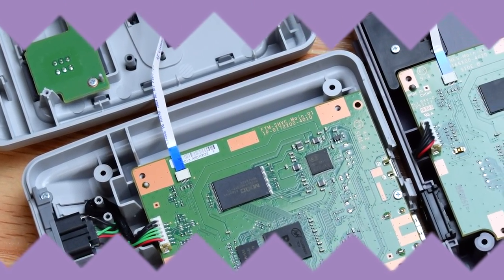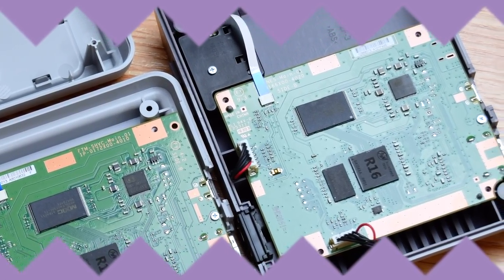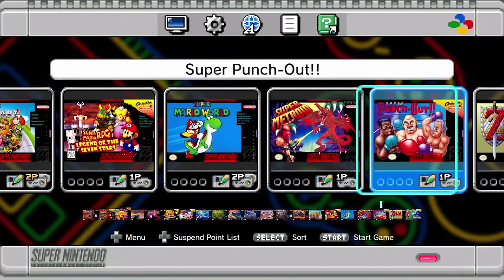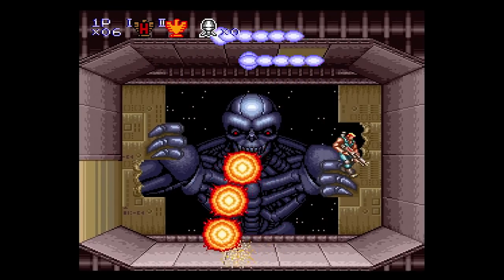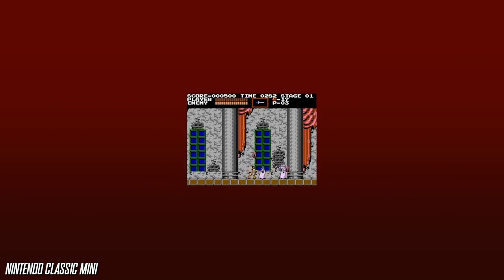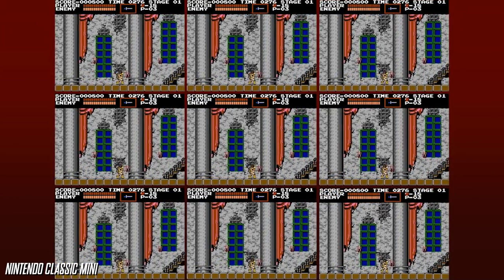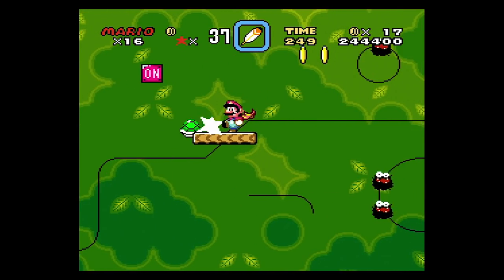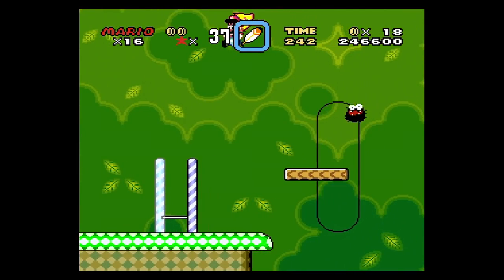At its core, the SNES Mini is based on the same AllWinner R16 system on a chip featured in the NES Mini. While Nintendo's European research and development team has implemented a host of new features, it also comes with some of the same drawbacks as the original. Like its predecessor, the Mini SNES is limited to just 720p output. The base resolution for most SNES games is equivalent to the NES at just 256x224 — a logical choice, since 224 perfectly scales up to 720. In a dream world the system on a chip could support 4K output, but alas, we're stuck with 720p.